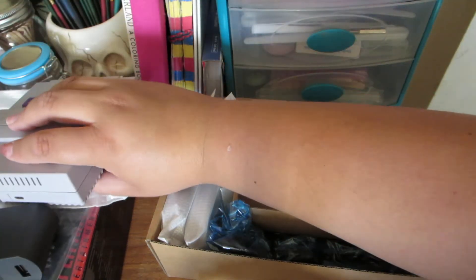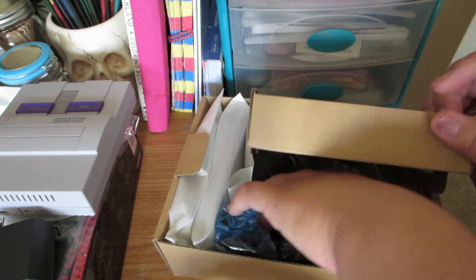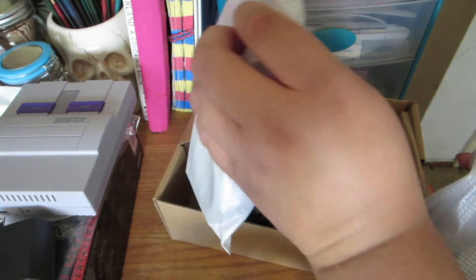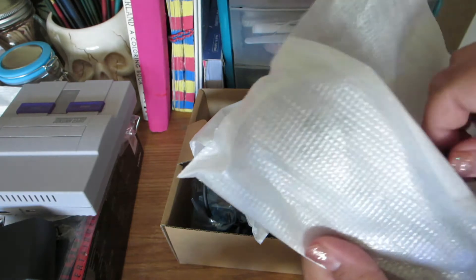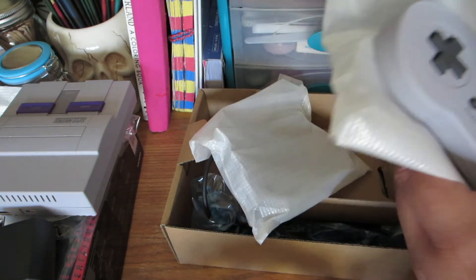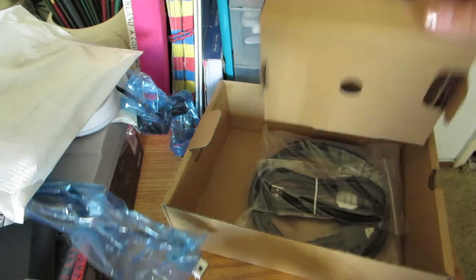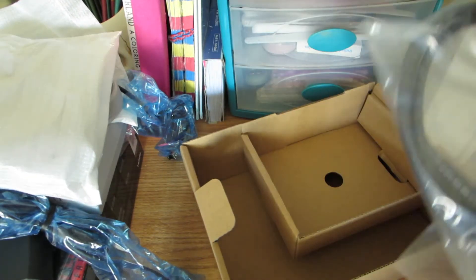This is the actual back of it — sorry, the tripod's in the way. It comes with two controllers obviously; this one came with two and they're longer. Look how cute! I'm so excited to have this for my collection.